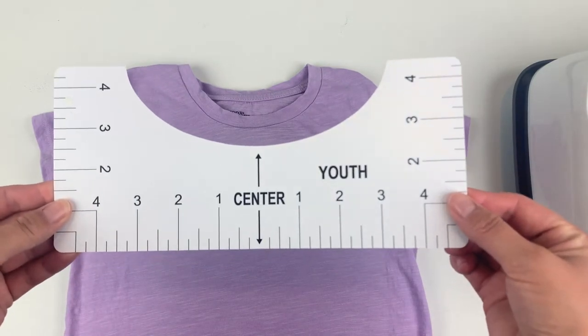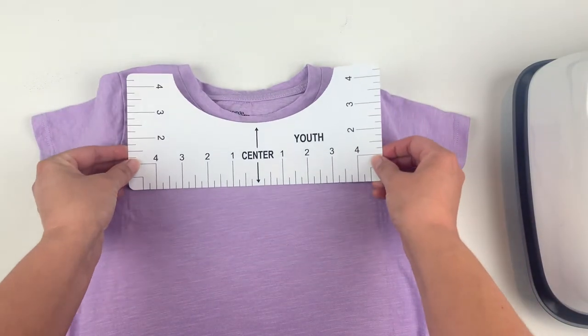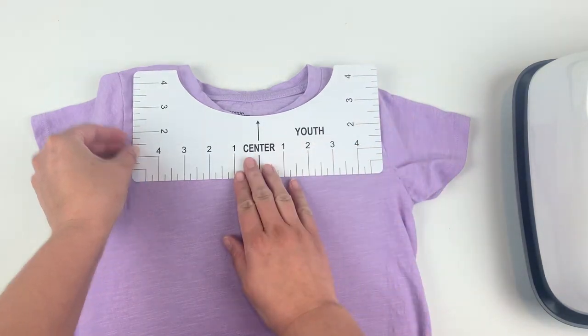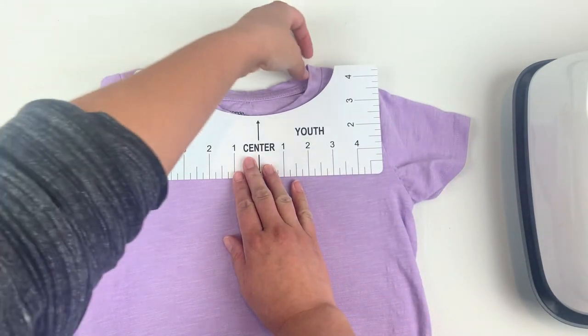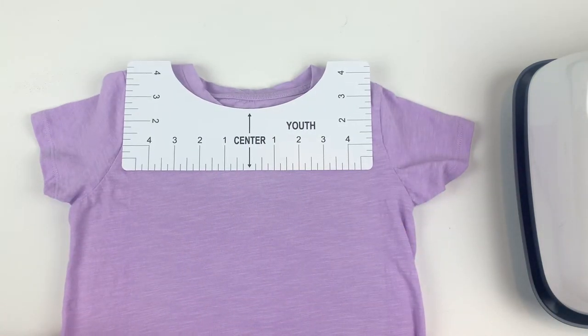Now that prepping is done, I can line up my design. If you haven't used one of these shirt guides before, I find them super helpful. Just line up the guide with the middle of your shirt and make sure that the tops are even on both sides. You can use the sleeves as well to make sure that your line is straight going side to side. When you're happy with its placement, grab your design.